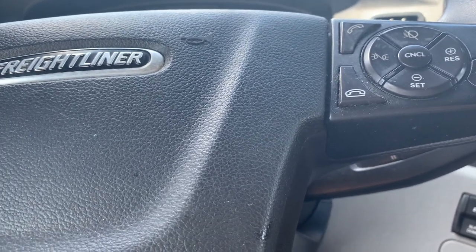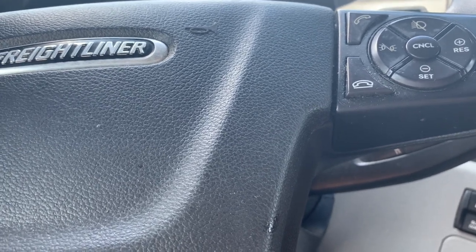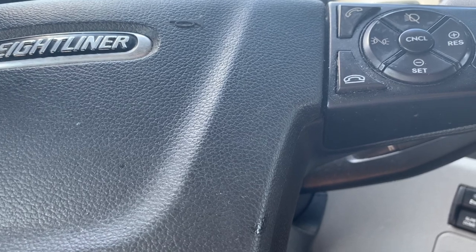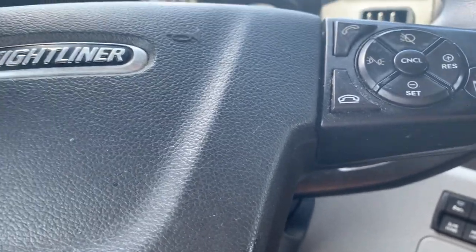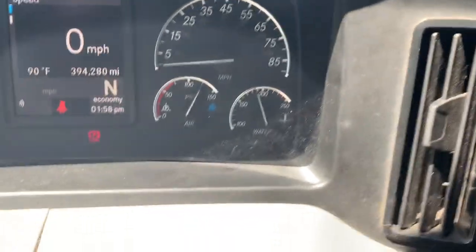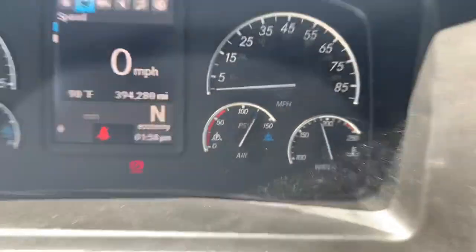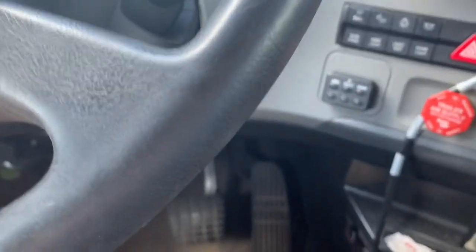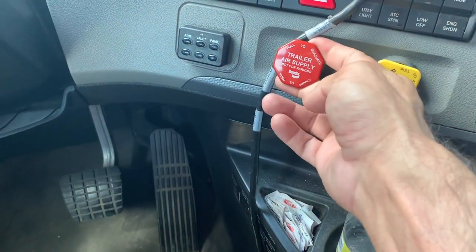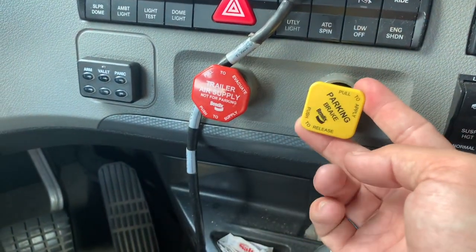Nobody really showed me this. My trainers went over it briefly once or twice and I kind of just had to figure this out on my own for the most part. I'll show you one mistake I was making as well. Anyways, let your air pressure build up to 125 — it's right on 125, so that's good — and then come over here for your trailer air supply parking brake.